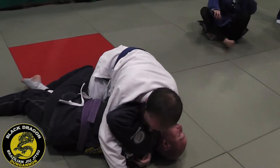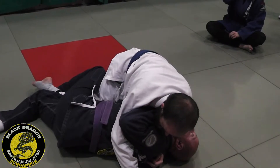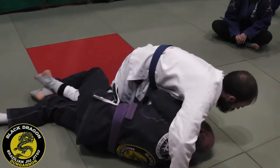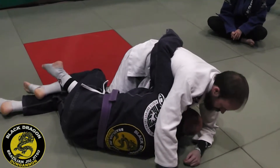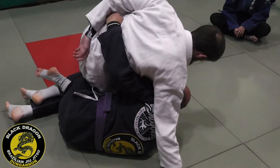Now I need to get the underhook. From this position, keep this foot on the mat. I'm going to do upa — bridge all the way over and bring my elbow inside. Now I have the underhook again. I use that right elbow on his knee to make sure that I get the bite.